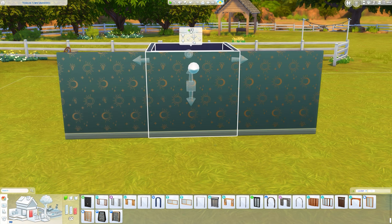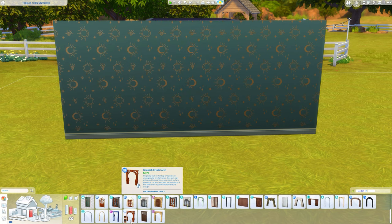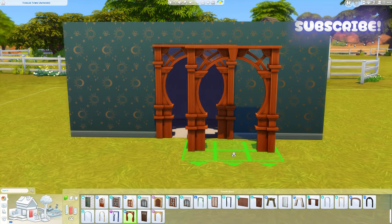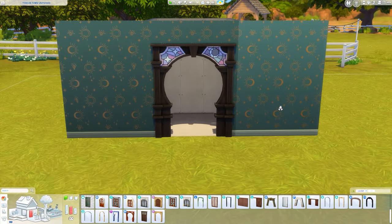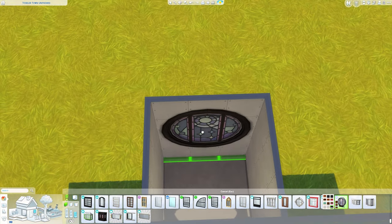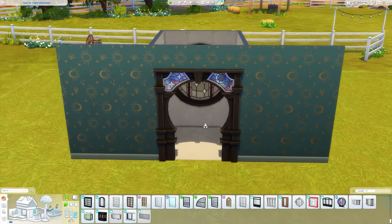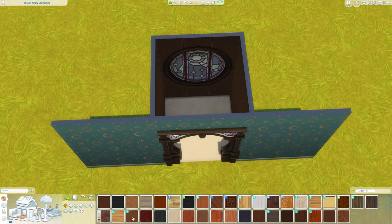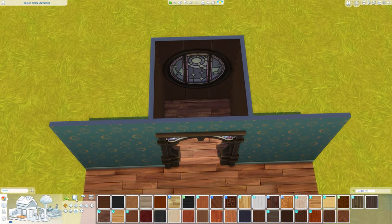I want to use an archway on medium wall height, so I'm going to change mine to medium wall height. I really want to use this one from Realm of Magic — I just think it looks really pretty — and we're just going to place that in the center. I'm also going to place a matching window on the outside. Then I'm going to paint the walls; I'm using a lot of the Book Nook Kit for this, and also paint the floor.